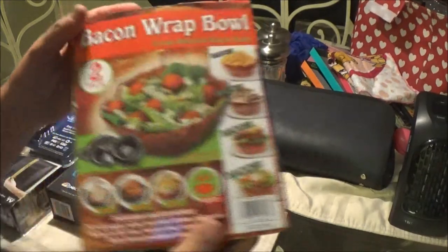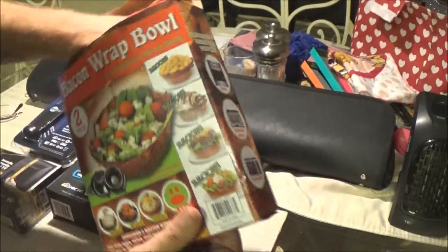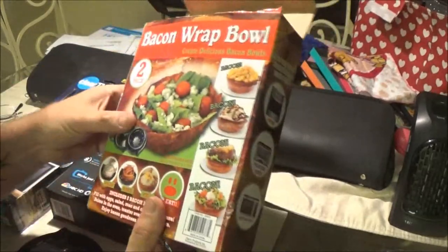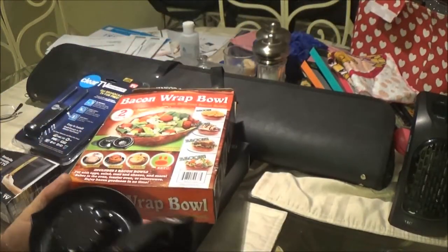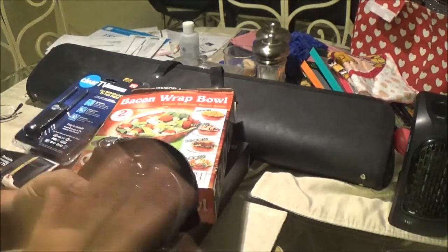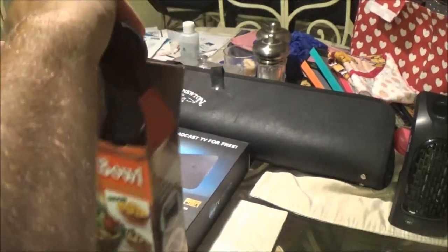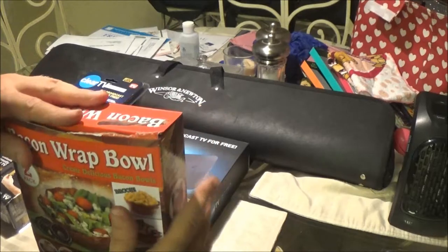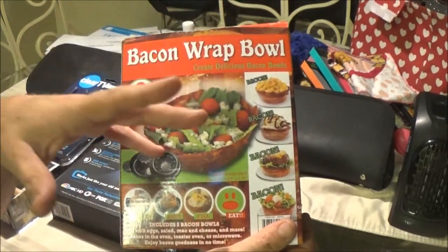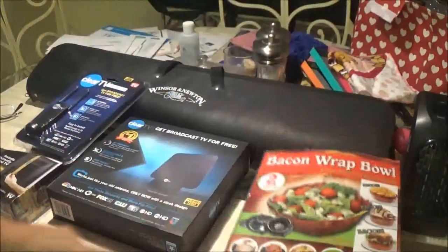We also got a bacon wrap bowl — there are two bowls in here, she gave two dollars for it. I'm not sure if it's as-seen-on-TV but you can make bacon bowls with it. What I'm going to do is compare using these bowls to doing it my way — two bowls in the microwave. All these videos are coming up this week.